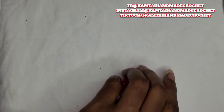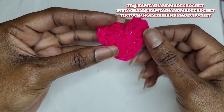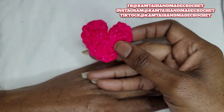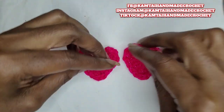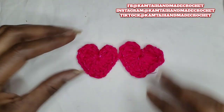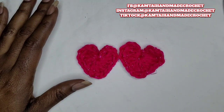I'm just snipping off that last piece that I weaved in. And there's your heart. Just remember that the bigger your hook, the bigger your heart will be. You can take it and sew it onto another piece, a garment, a hat, or something like that. Thank you for watching and have a great day.